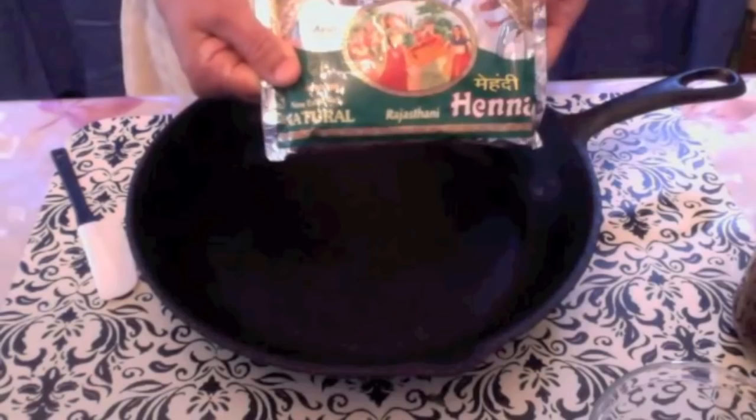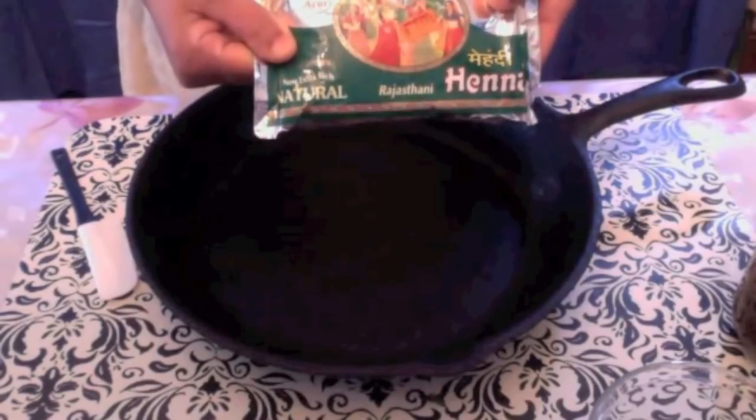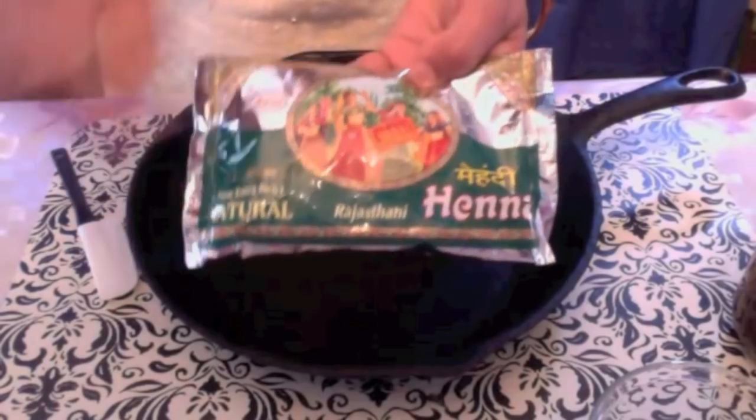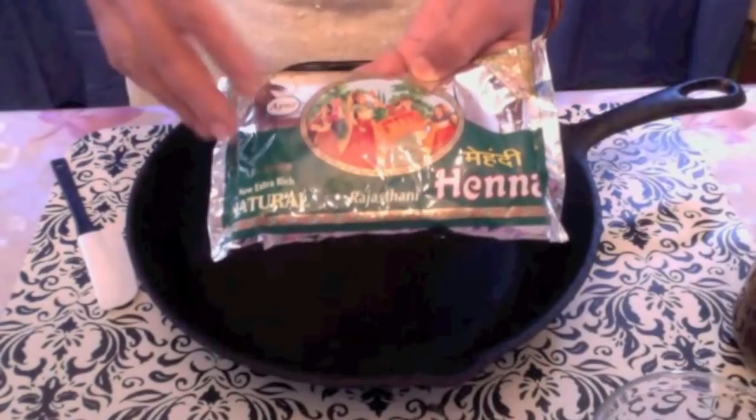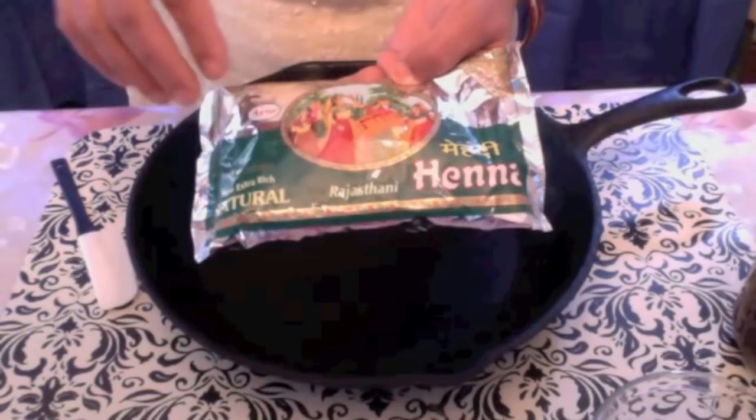These henna packets are usually available in Indian stores or Pakistani stores. There are different brands available. You can choose any of them as long as they are not old stock, but make sure the ingredients say only henna.